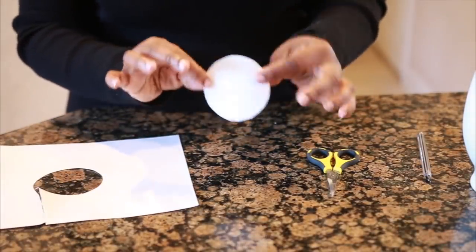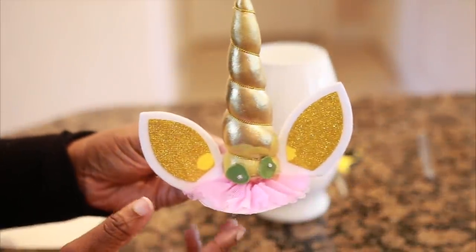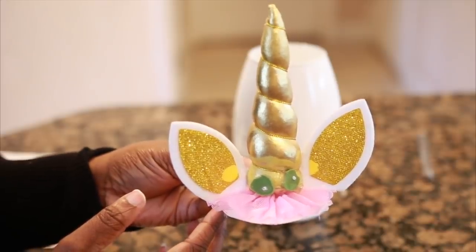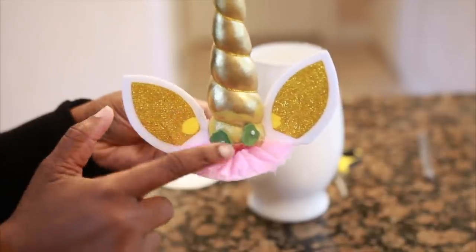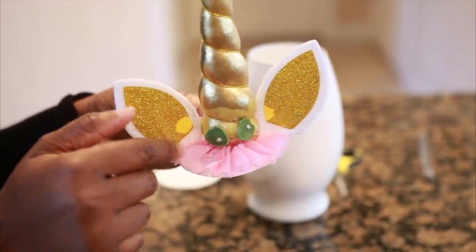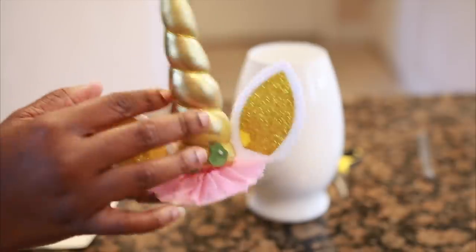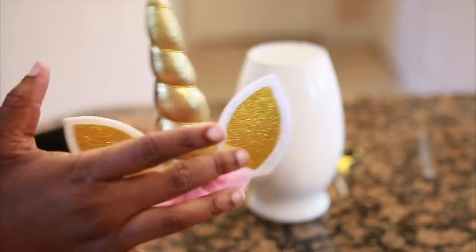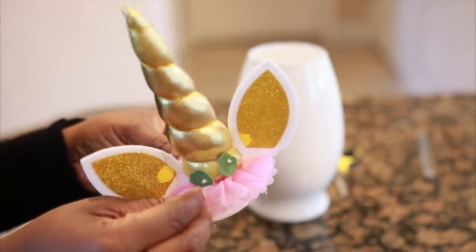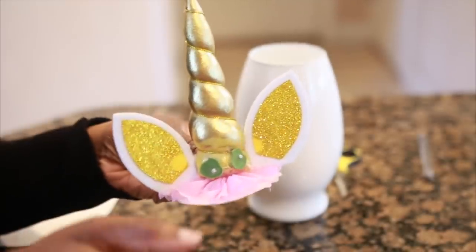Now that I'm done cutting out my perfect circle — this little unicorn piece right here is like a little unicorn hat that kids use for parties to put on their head. It came with some flowers; I took those flowers out because they were pretty flimsy and I didn't like how they looked. The only parts I kept were the gold unicorn horn, the ears, and the little pink tutu that it came with.